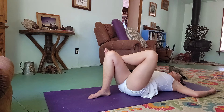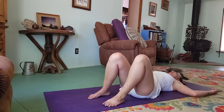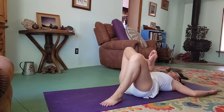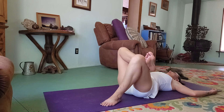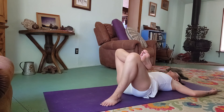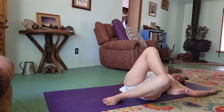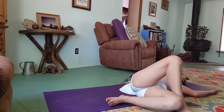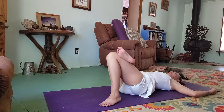We're going to switch. Readjust if you need to, and then do the other side. Left ankle cross just above the right knee. Take some breaths here, foot flexed. And then begin to twist both ways — slow and gentle.